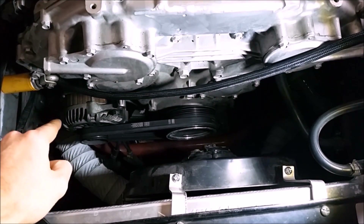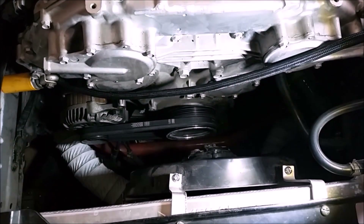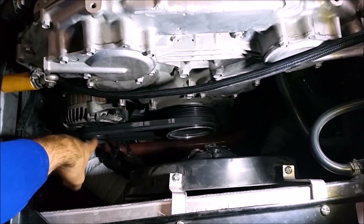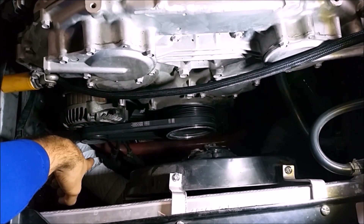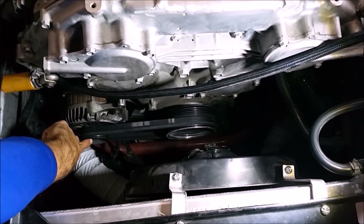The only way to get the alternator pulley off is with an impact gun, because otherwise it's just going to spin. If you try to stick a screwdriver into the alternator to hold the stator still, it's just going to damage it. You have to take the alternator off — luckily it's not that bad on these cars. The top bolt is a 14mm bolt, the bottom bolt underneath the pulley is a 12mm bolt, and the main pulley itself is a 24mm nut.